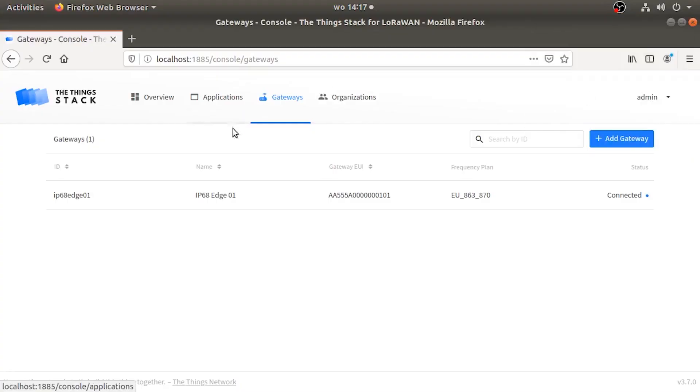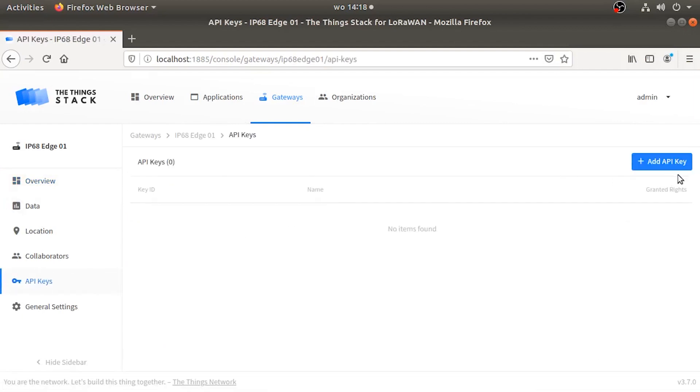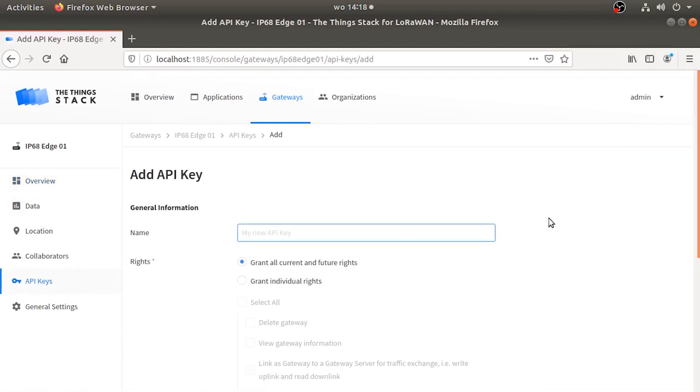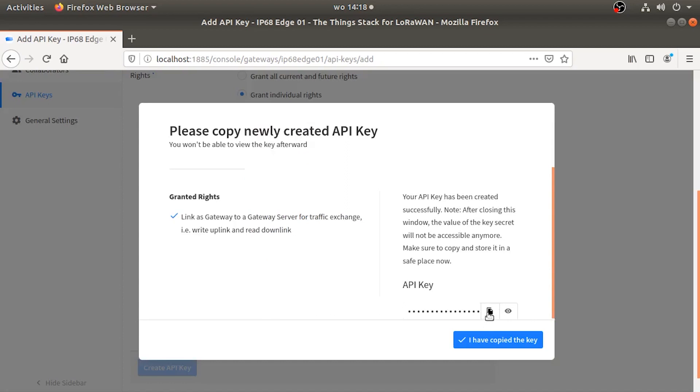Now we need to create a new gateway API key. We go to the API key section and add a new key. Simply give it a name and select 'Link as a gateway to gateway server' as the option to enable, then create the API key.